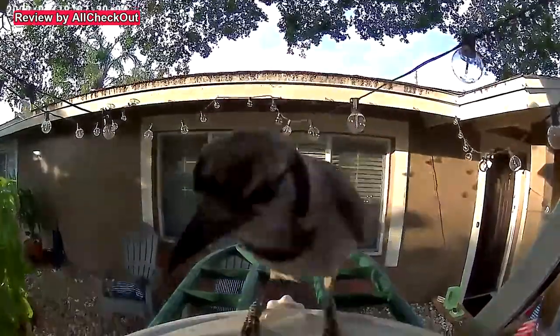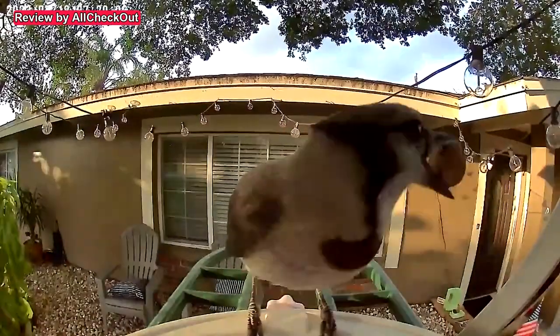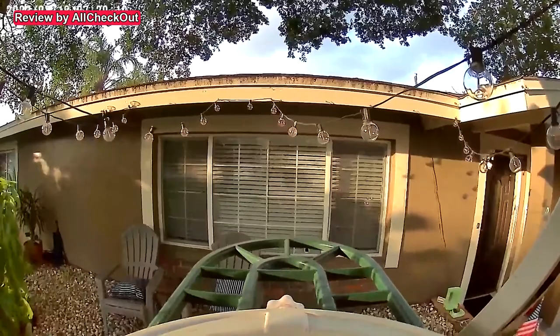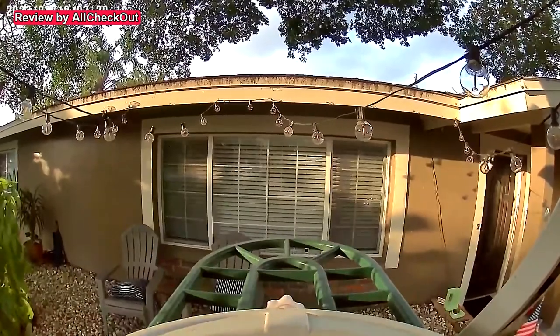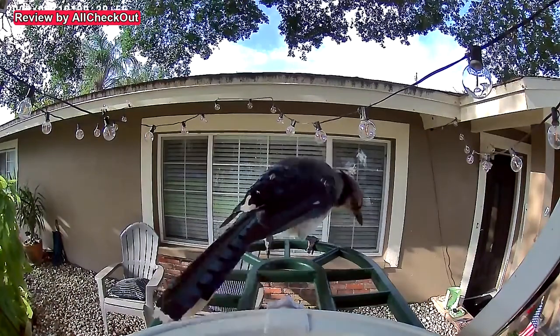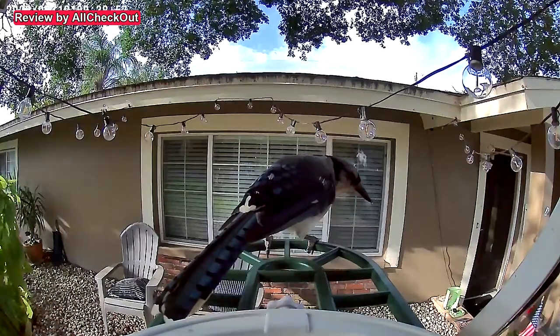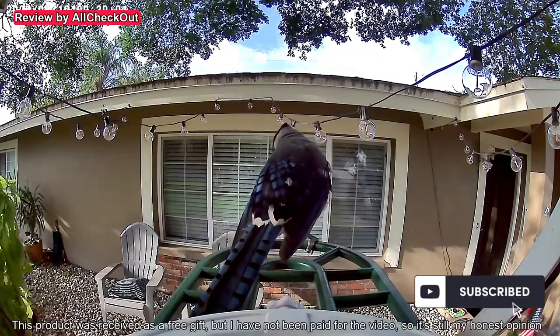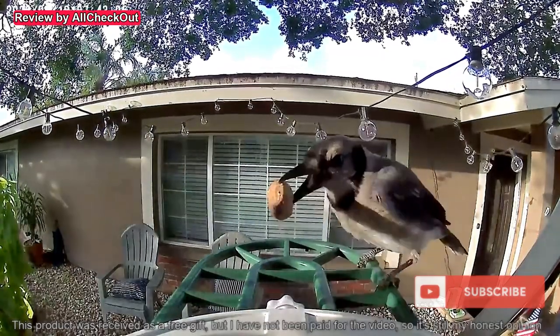I can highly recommend this bird feeder — it's awesome for yourself, your family, or as a gift. I'll put the Amazon listing link in the description so you can check it out. If you have any questions or comments, write in the comment section below. If you liked the video, give a thumbs up and subscribe. Thanks for watching, see you next time!